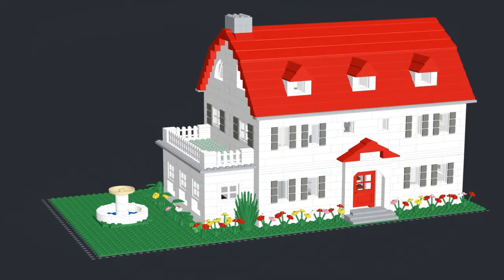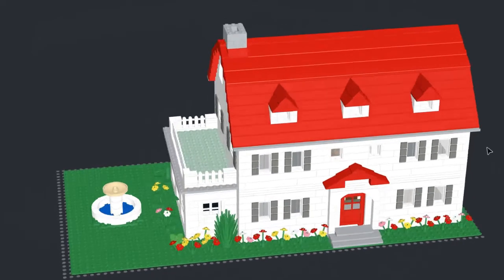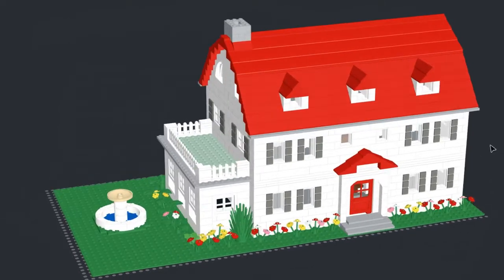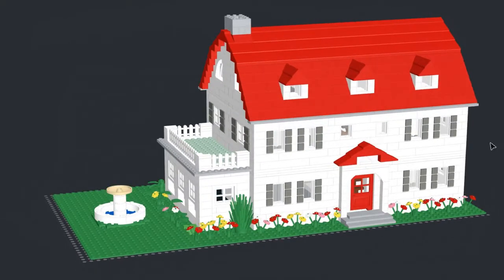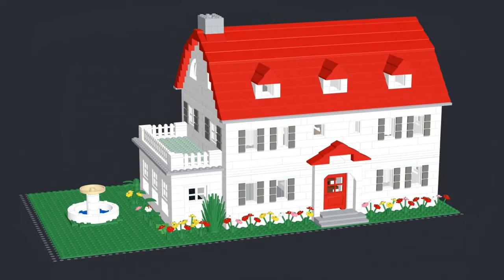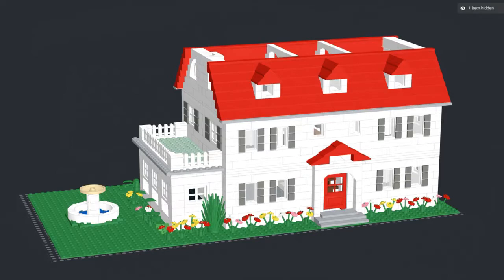Let's pop off some floors and see what's on the inside. Let's take a look at the top real quick — so that's what it looks like on top. Nothing beats real brick, but unfortunately we don't have that. So let's disable some stuff.